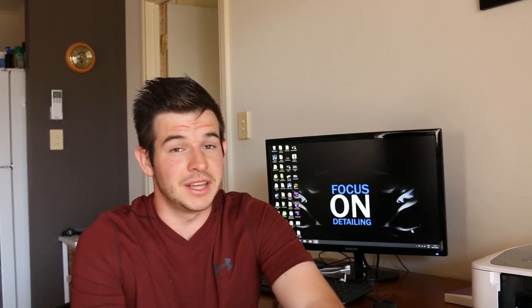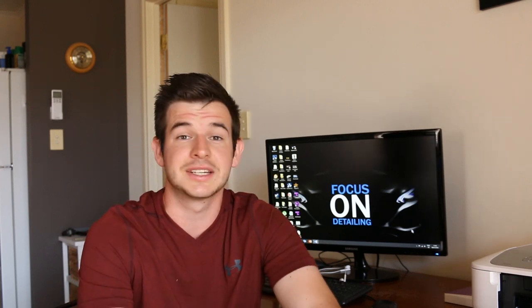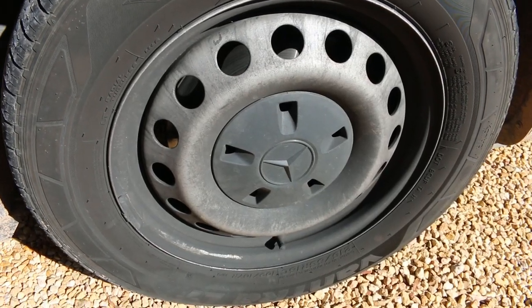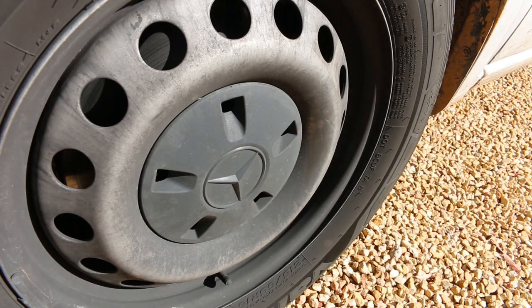Now it's more than likely that you've clicked on this video to see the products doing their thing during the test, so without further ado let's get right into it. These are the wheels I'll be working on to begin with. As you can see, the built-up grime isn't coming off without the help of a cleaner.